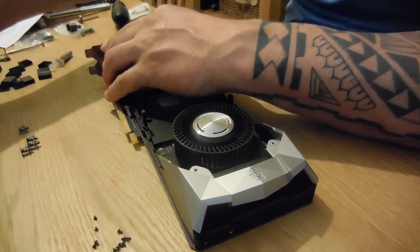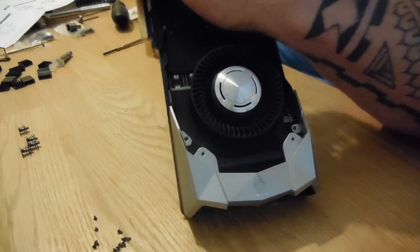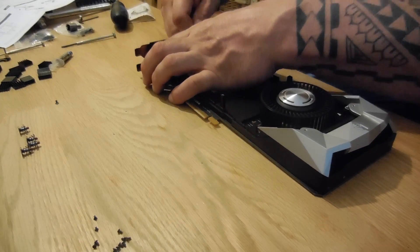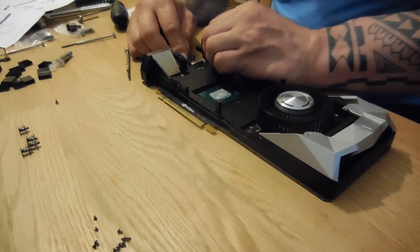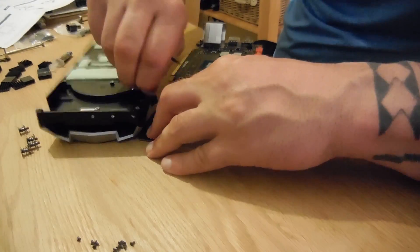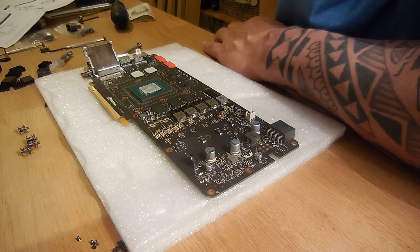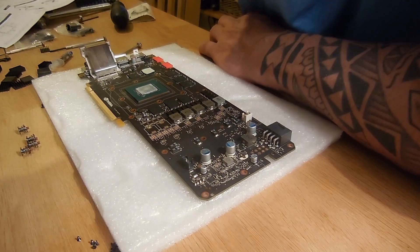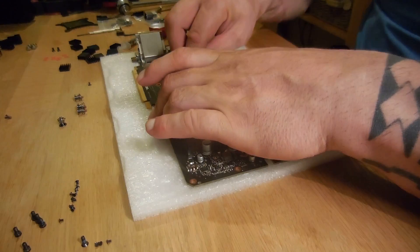Now we should remove all the screws from the connector end of the graphics card where the HDMI ports and display ports are. And now the rest of the plastic housing should come away fairly easily, but just remember to undo the power connector for the fan. Remove any thermal pads that may be left on your RAM chips, and then you're going to need to clean the thermal paste off the GPU thoroughly.